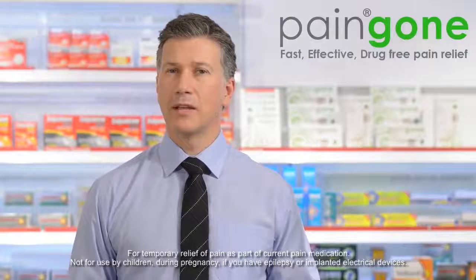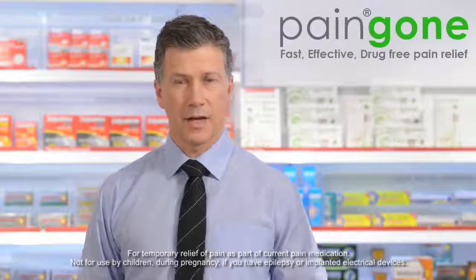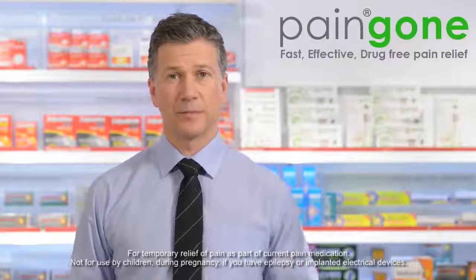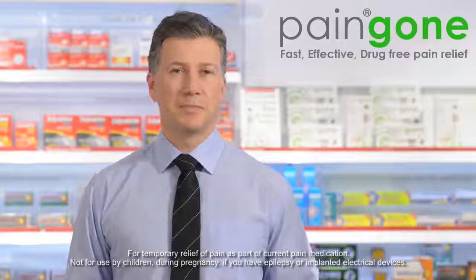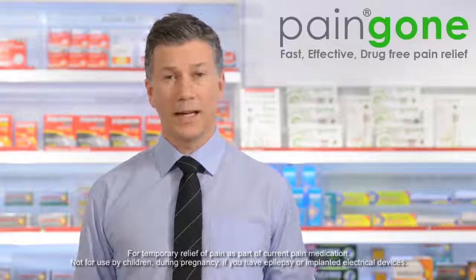For larger areas of pain, we recommend that you move PainGone around the area of pain as you click the device. As long as there is a minimum of 30 to 40 clicks, it will be effective. Remember, as PainGone is just as effective over clothing, it can be used anywhere, anytime.